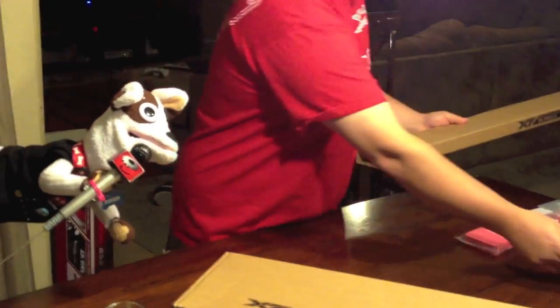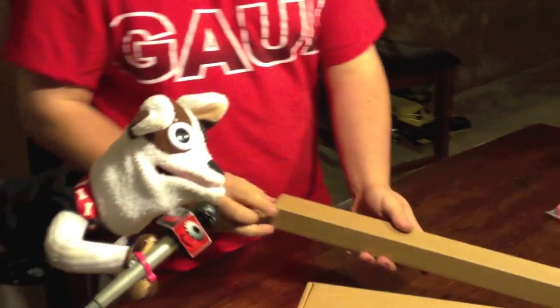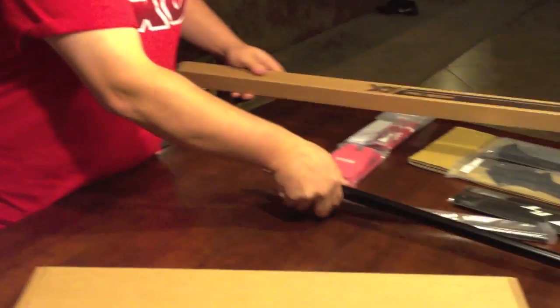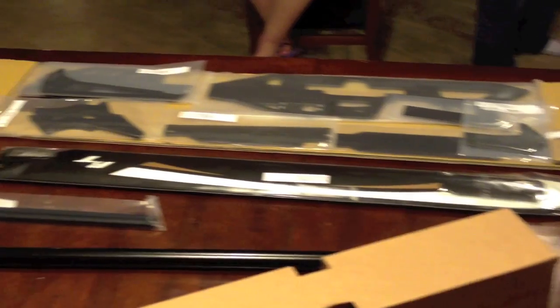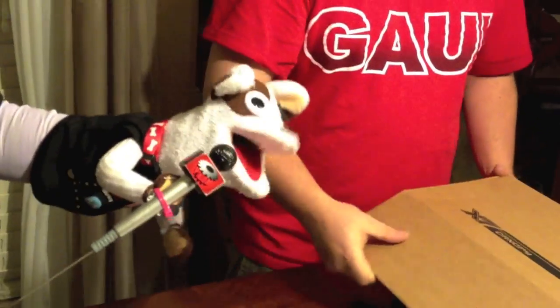Nice set of main blades — those blades look good. I like the blade holder as well. There's the tail boom along with the skid pipes. Boom supports are also in there, along with the tail rotor push rod and torque tube. Torque tube driven — we'll be belt-free.